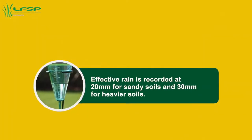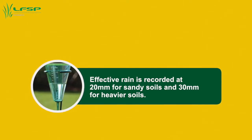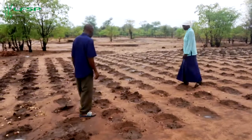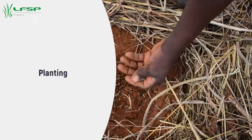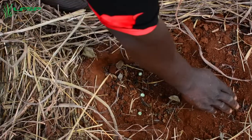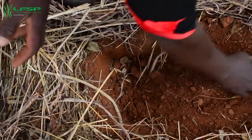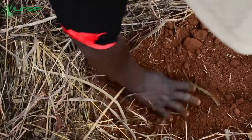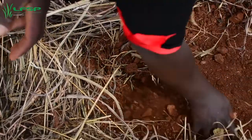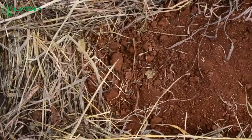Planting should be done immediately after the first effective rains that fill the planting station and when the planting station is still moist. Effective rain is defined as rain that fills the planting basin — a rainfall event of 20 mm for sandy soil and 30 mm for heavier soils. Place three maize seeds in an evenly spaced line in each planting station, one at each end and one in the middle.